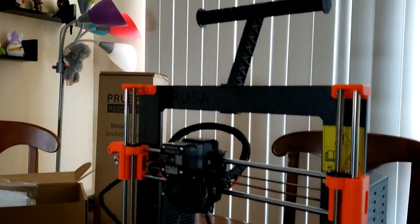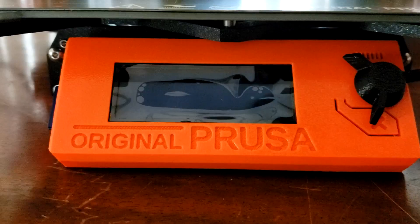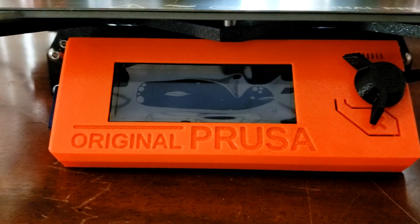After a few seconds of assembling the spool holder, my printer was fully assembled. Then it was time for the moment of truth to see if I wired everything correctly.